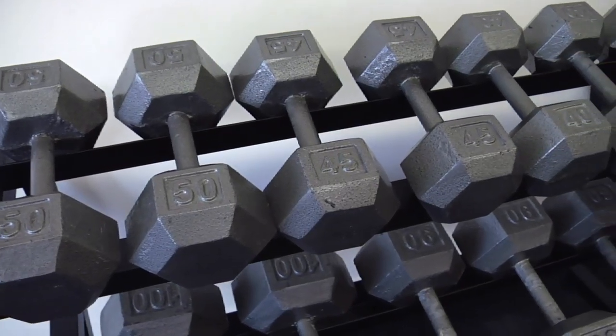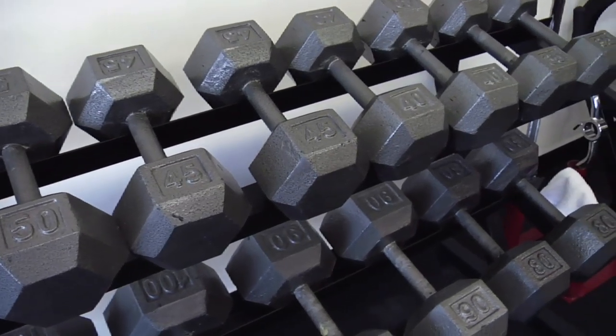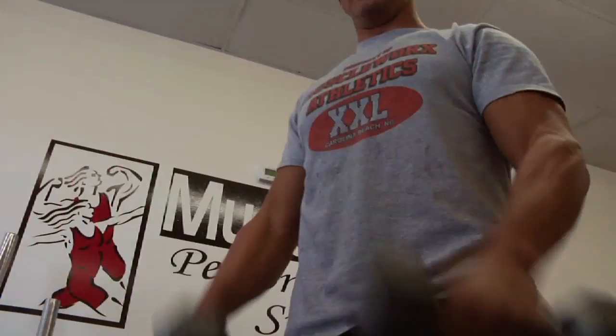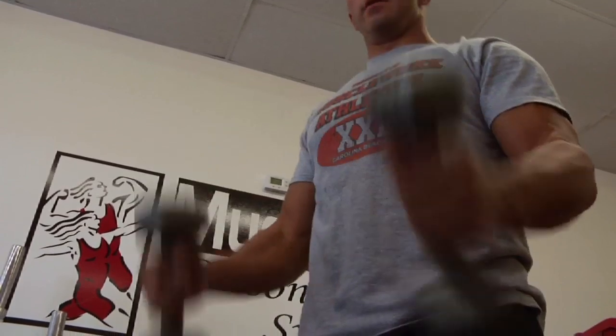When working out with dumbbells, you want to make sure that you use proper form. One of the first things I can suggest is to work with a certified fitness professional at your local fitness facility, or find somebody that you trust that has been working out for quite some period of time, who is going to provide you with proper information on how to lift dumbbells. There's a multitude of exercises that you can perform with dumbbells.